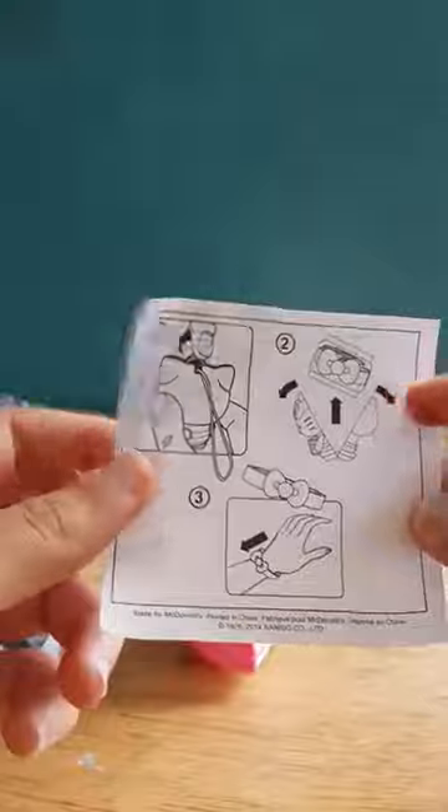Let's see, this is our Hello Kitty, and you can go on Mech Play to find Mech Play Power. The directions kind of spoil the surprise.